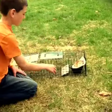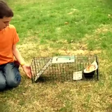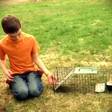It runs in, steps on that trigger plate, and this is what the door does — your squirrel's caught. It can't get out no matter how much it pushes on that door. It is a little loose, but that thing's not getting out.